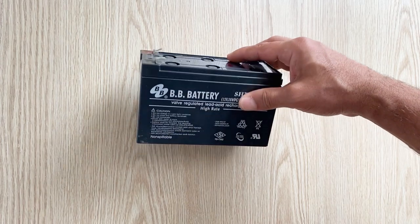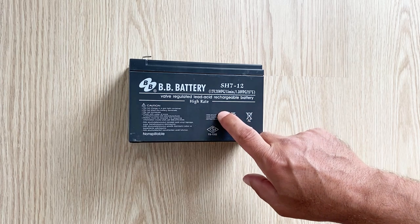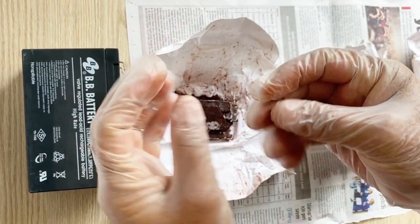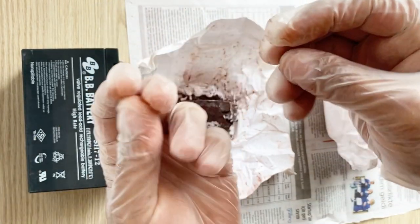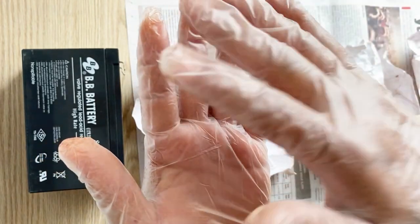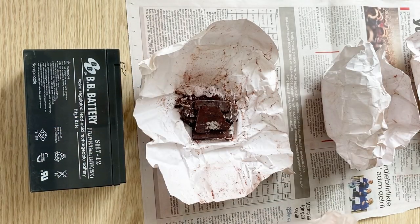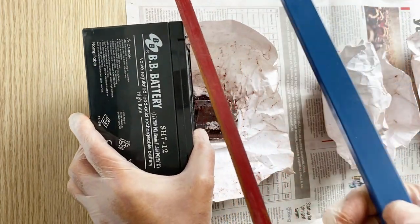In today's video I'm going to show you how to make a new lead acid battery from this old dead lead acid battery. Let's start, I'll tell you step by step. If you are working with lead acid batteries, I recommend you wear hand gloves because lead is a very toxic, very poisonous material and you can damage your health. Please use your hand gloves when you work with these materials.